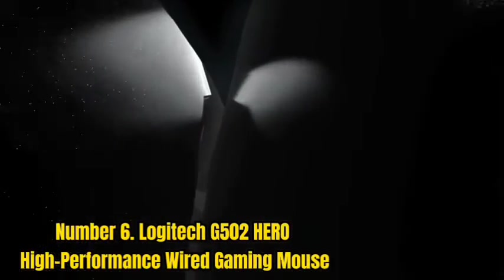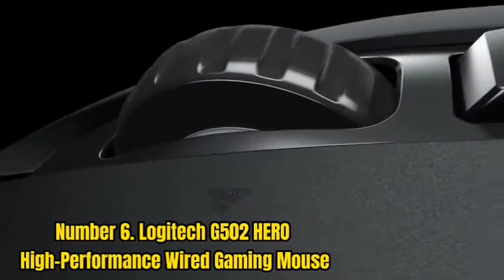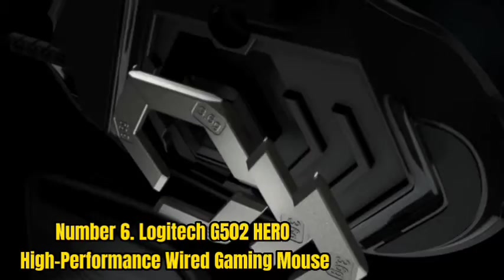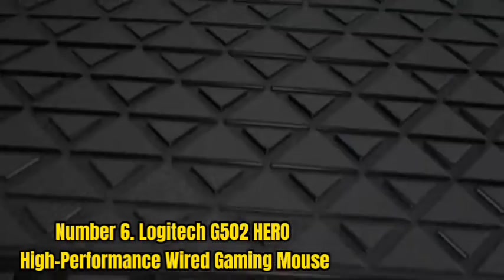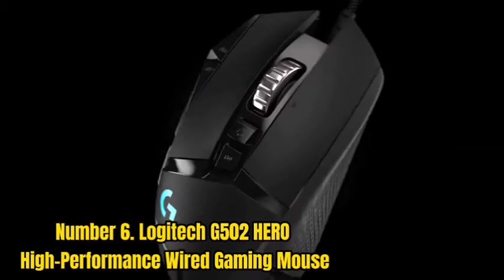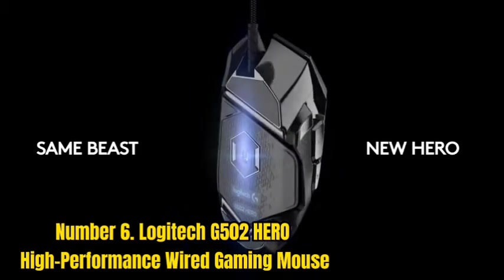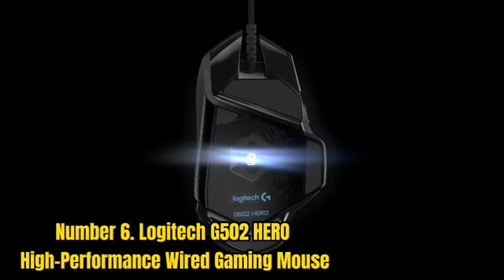Number 6: Logitech G502 Hero High Performance Wired Gaming Mouse. The Logitech G502 Hero 25K is undoubtedly one of the best fingertip mice for gaming, thanks to its powerful optical sensor. With this Logitech fingertip grip mouse, the user can adjust RGB lighting, gaming profiles, and relocatable weights.